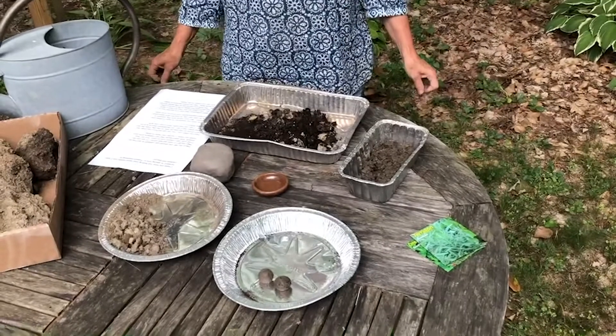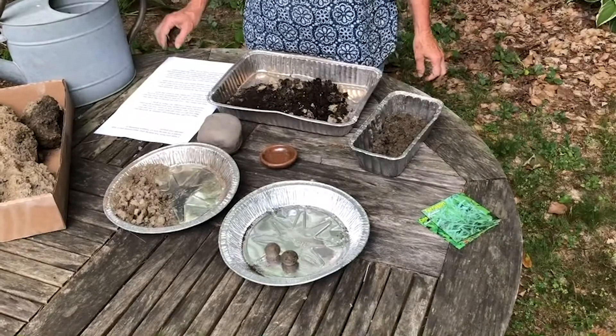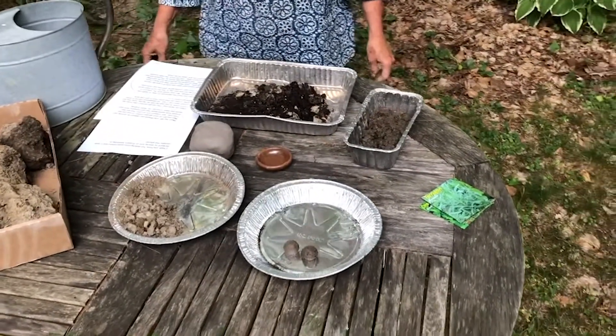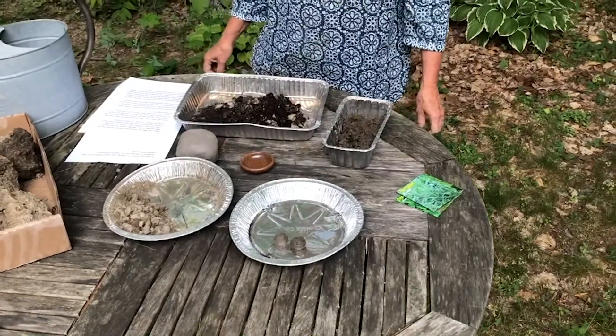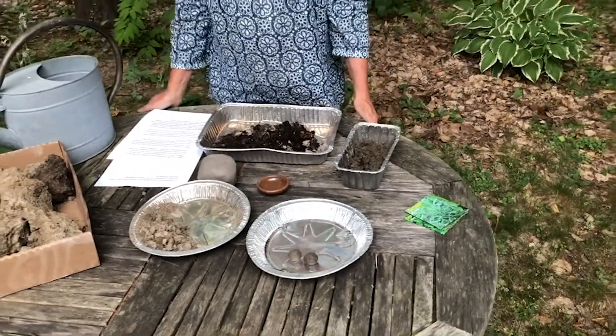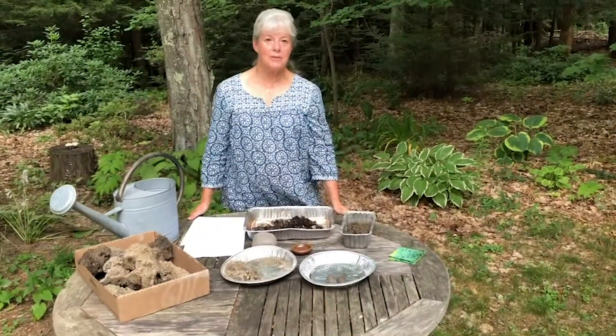Once they are dry, they'll have a hard crust that protects the seeds from birds and other animals. The balls are also heavy so that the seeds will not blow or wash away. You can store the balls in paper bags until you're ready to use them. I hope you have fun making your seed balls and I look forward to seeing lots of flowers blooming in unexpected places.